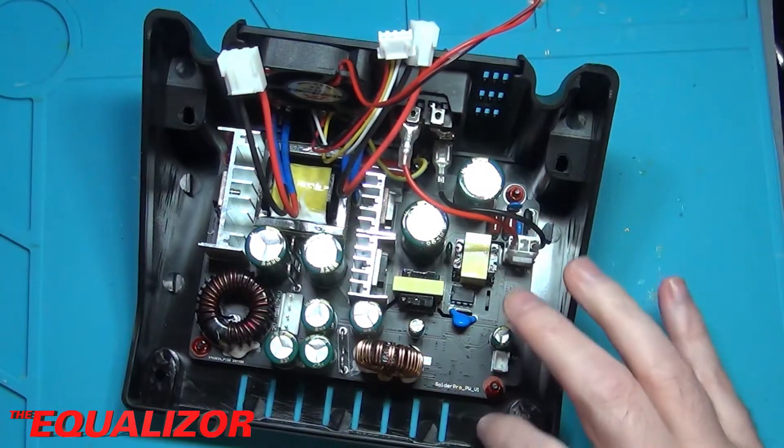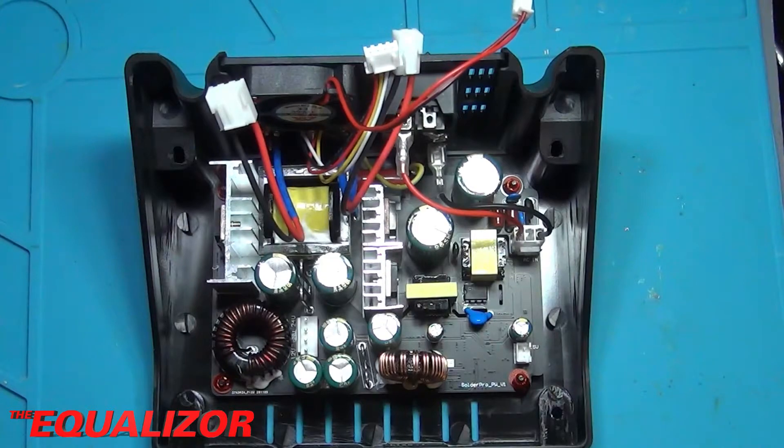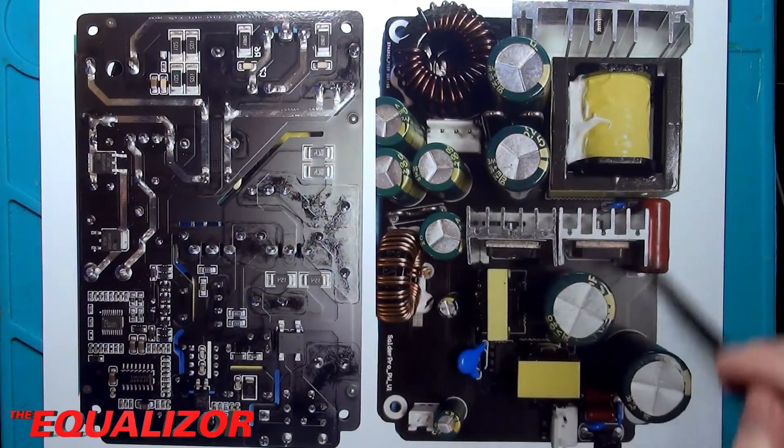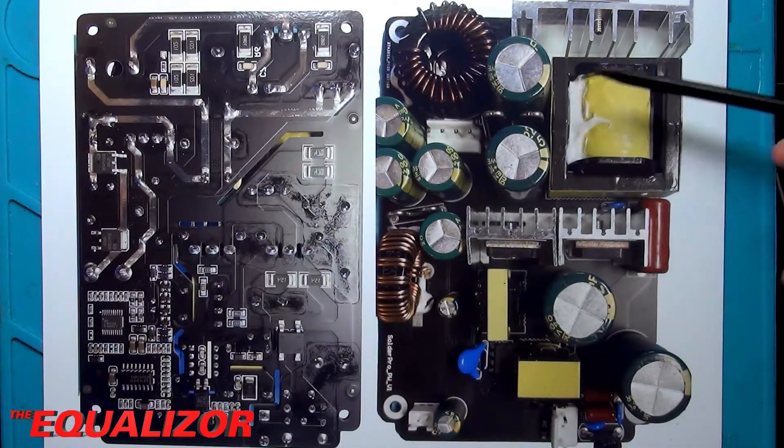So we have two very distinctive parts. The first part is this switch mode power supply. What I've done is I've taken the power supply out of the soldering station, taken a couple of pictures of it, and then printed it out. On the right hand side we have the top layer, and we have the bottom layer on the left. I've also reversed or mirrored the bottom layer so that the layout of the bottom matches the layout of the top.